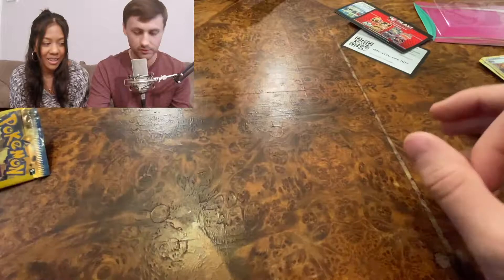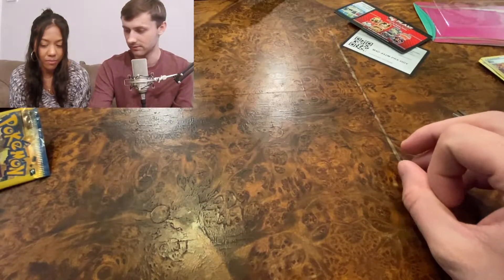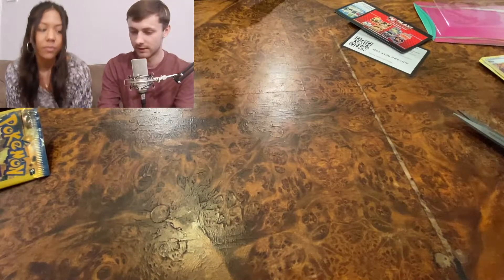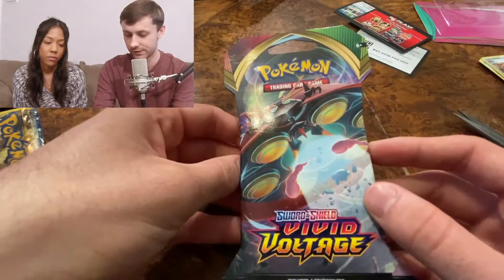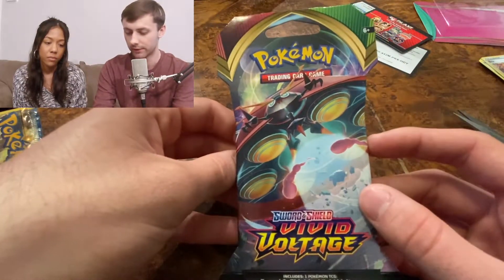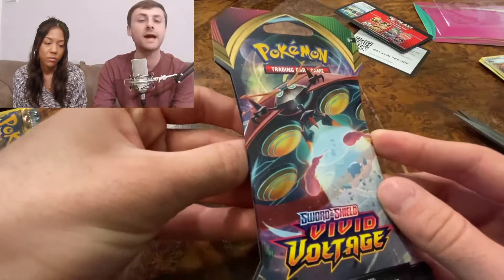I don't recommend you buy these Dollar General packs. To finish it off we're going to do the final pack of Vivid Voltage.